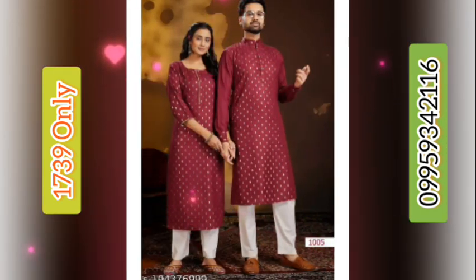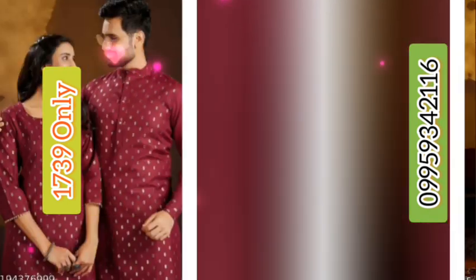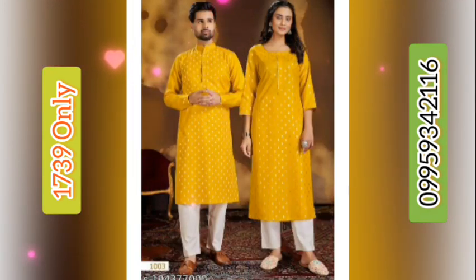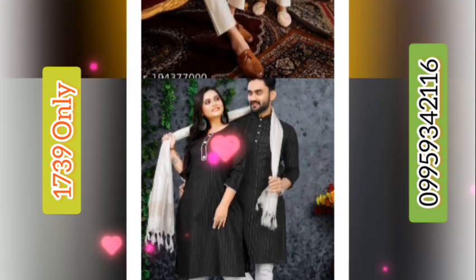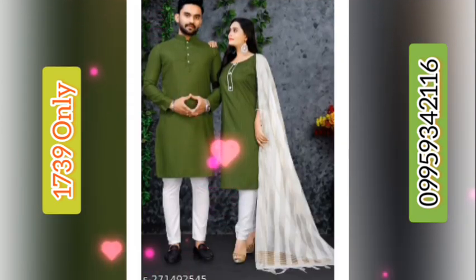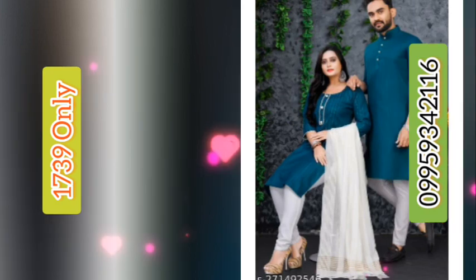This is available in medium, large, XL, and double XL sizes. The price of this set is 1739 rupees. If you want to buy, send me the screenshot to my WhatsApp number given on the screen and in the description.